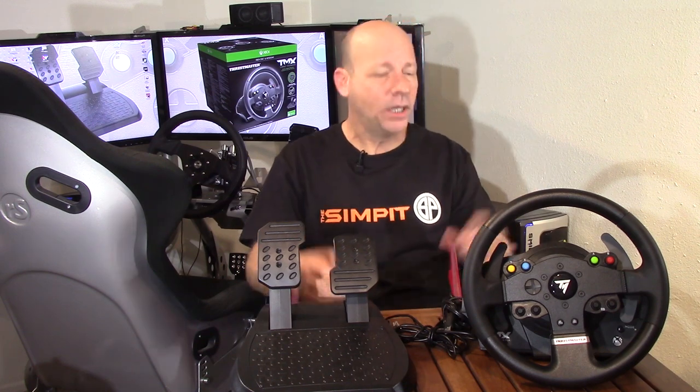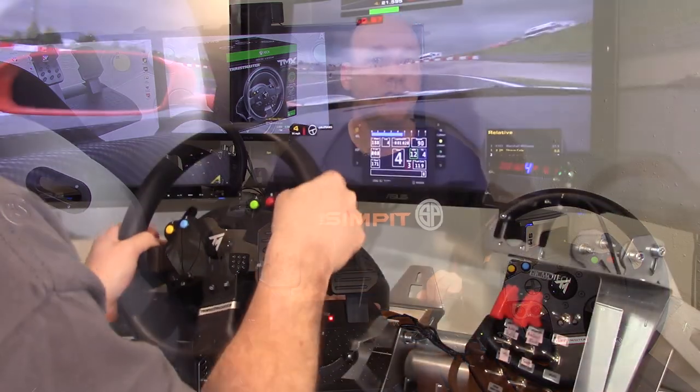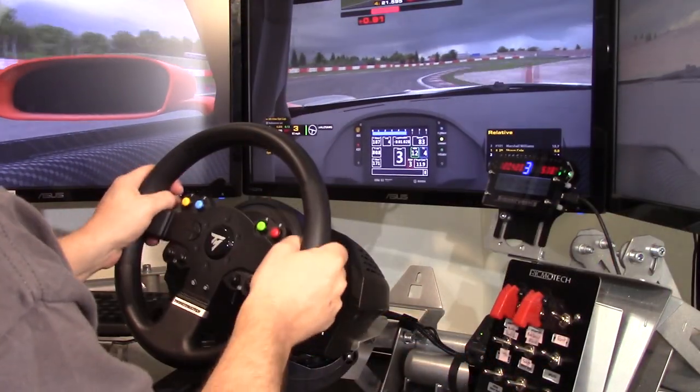We're in that era where more expensive wheels are coming out each and every day, so you've got to question this price point. Now if you're a veteran sim racer and you already have all your gear, this wheel is not for you, but you still might want to watch. Is this the kind of wheel you could actually recommend to a friend? Or if you're new to sim racing, or coming from a controller and wondering if you should step up, we're going to find out how this wheel does as an entry-level force-feedback steering wheel.